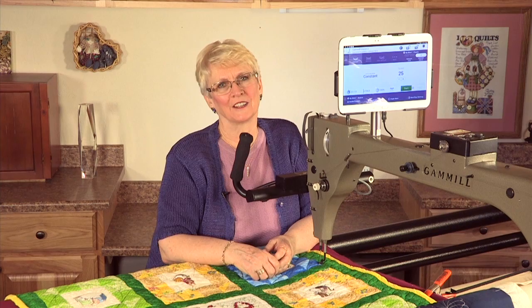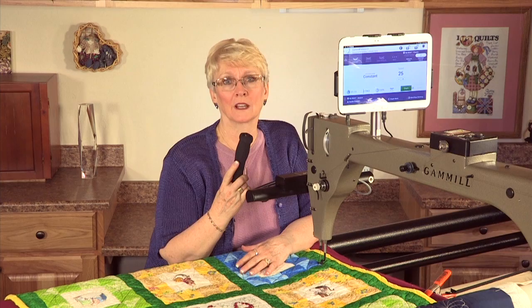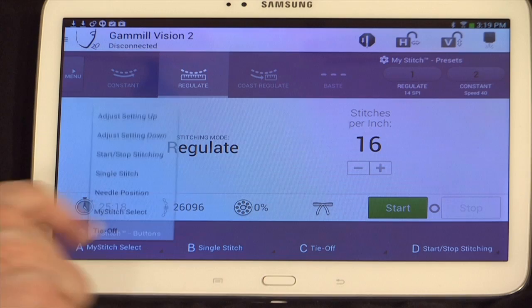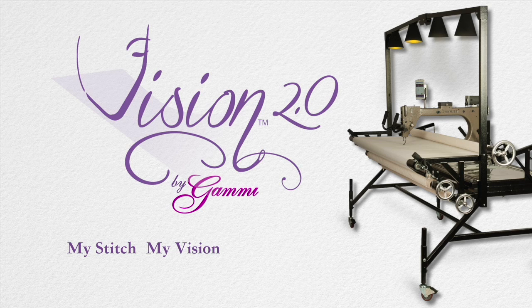I've been teaching more than 20 years, and I believe that my left-handed students have had to conform to the right-handed world when it comes to long arm quilting. Stop — not anymore. Now with the new Gammill Vision 2, left-handed quilters can easily customize the quilting machine to their own comfort and needs. My Stitch. My Vision. My Gammill.